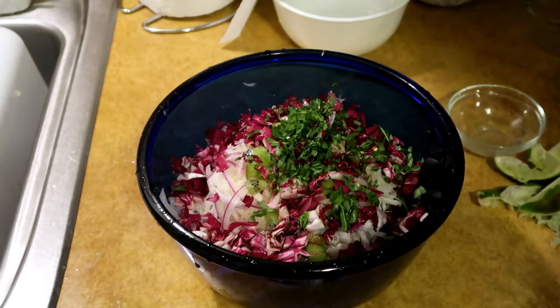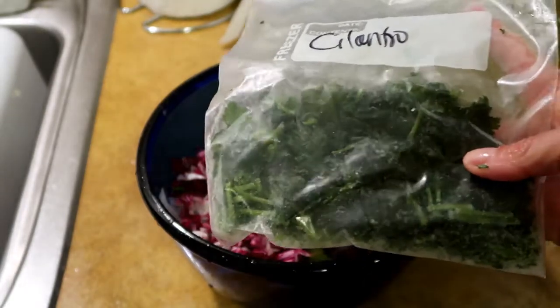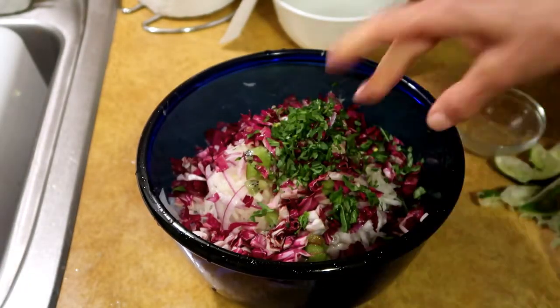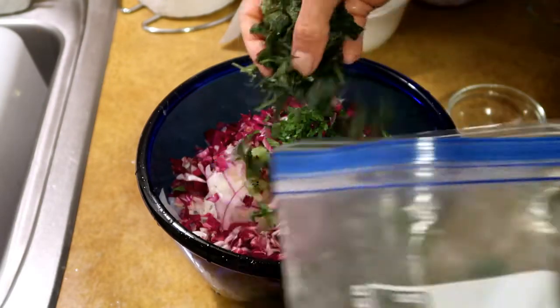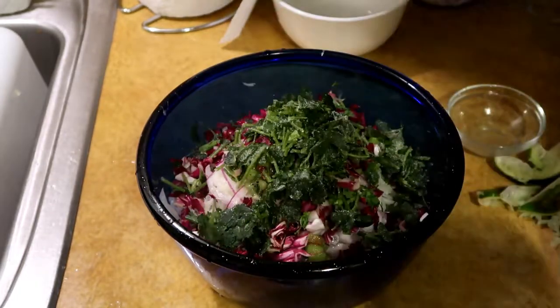The only other things we need are salt and cilantro — can't forget the cilantro. I keep my cilantro frozen and I find it tastes just as good. Obviously the texture wilts but when you mix it into something like this you don't even notice. I'm gonna put in a healthy amount, probably about a half cup.